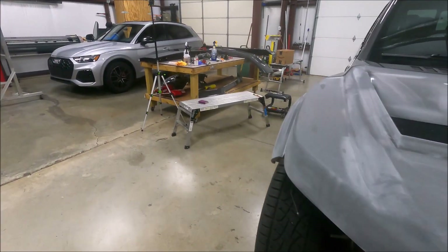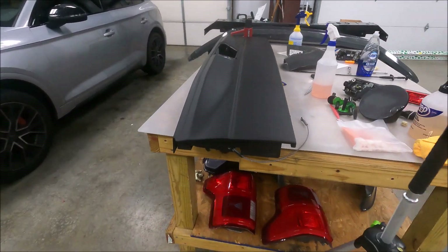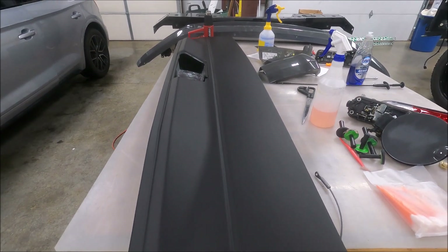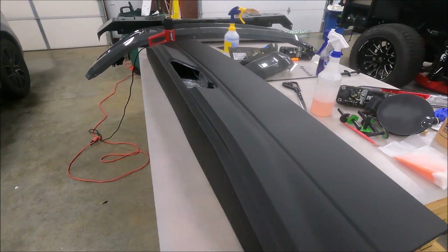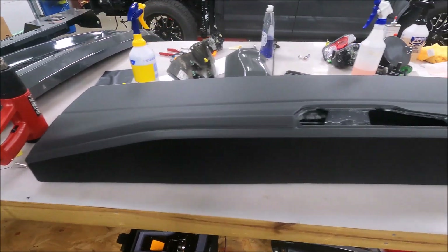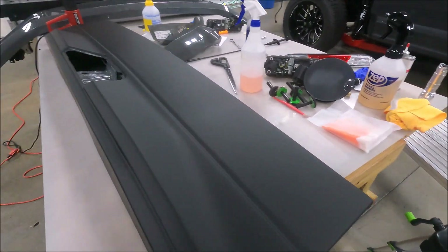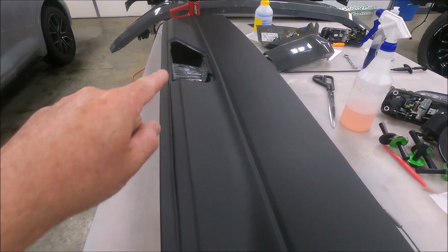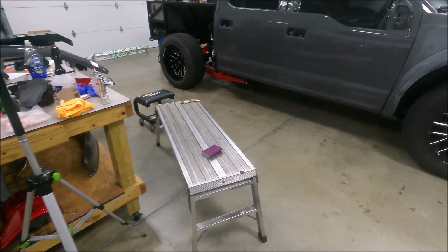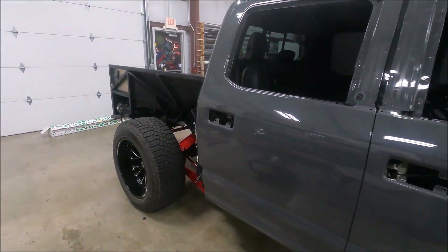We got the tailgate all done — it's matte black and it's going to look really nice up on there. That took about 45 minutes or so to wrap. It's looking good. I can actually start putting the handle back in now. We're moving along — looks good and should be moving pretty quick now.